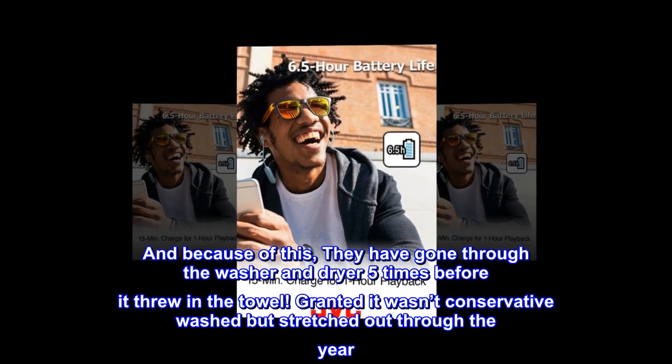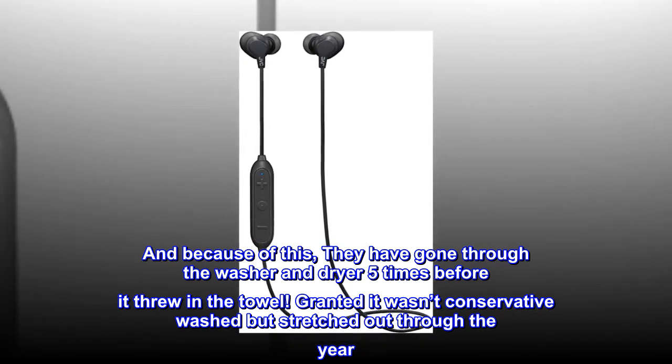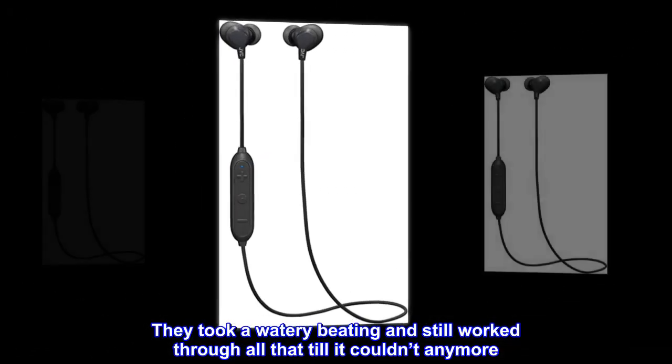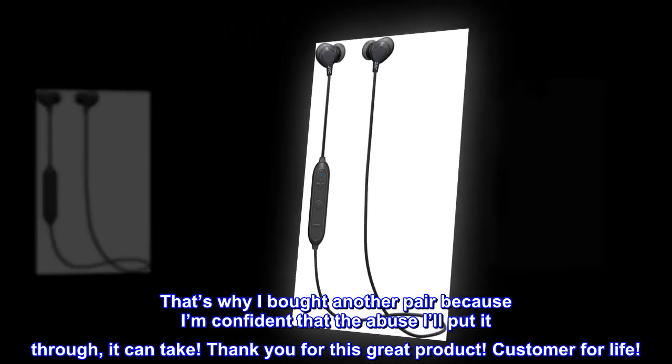And because of this, they have gone through the washer and dryer five times before it threw in the towel. Granted it wasn't consecutive washes but stretched out through the year. They took a watery beating and still worked through all that till it couldn't anymore. That's why I bought another pair — I'm confident that the abuse I'll put it through, it can take.